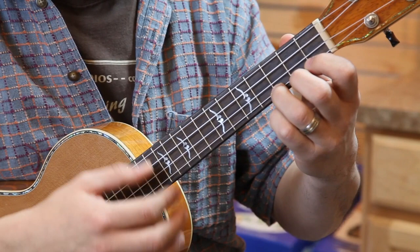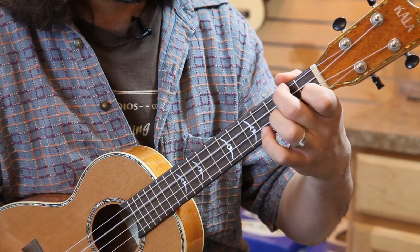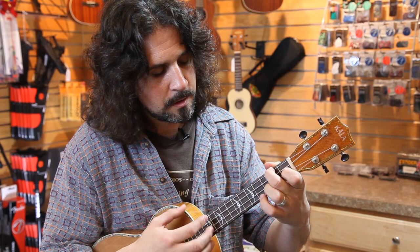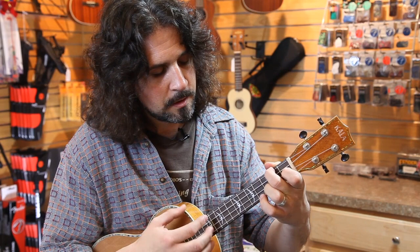So we'll strum through it, nice and easy. C. Got your A minor, which should have been right up to that fourth string. Here's our F. And you got a G. Have some fun with it — two strums. Very easy. Hardest one's the G.